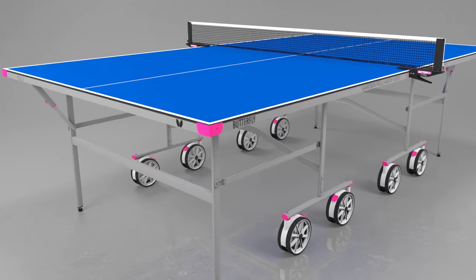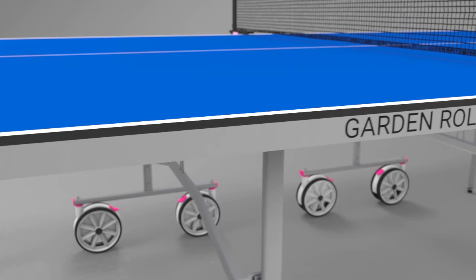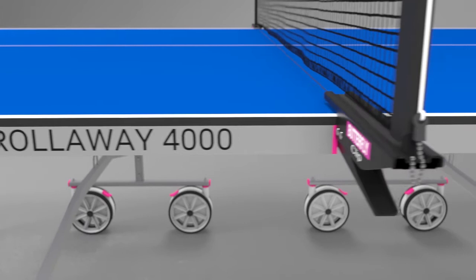The playing top is manufactured from 5mm melamine and includes a special anti-glare playing surface, making it easy to see the ball in all conditions. It provides a true bounce and good playability. The melamine top is ideal for standing up to adverse weather conditions and provides a long playing life.